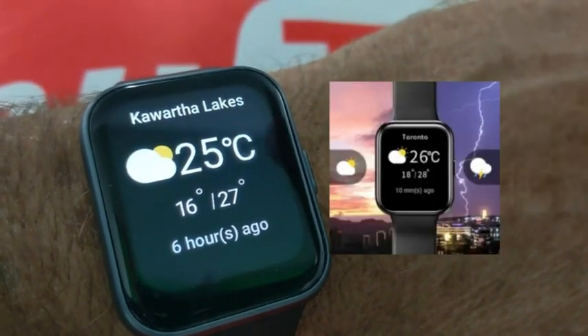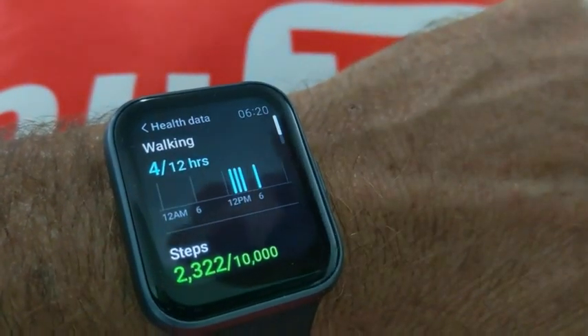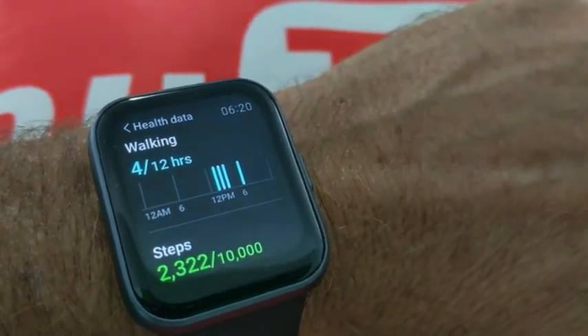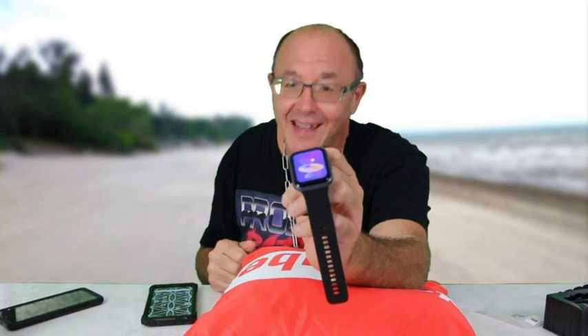There's weather on here as well, and there's your health data. The important thing in here — you have your steps. You can monitor your steps as you go. A lot of people are counting their steps these days. They have the 10,000 steps daily goal in there. Once you start looking and keeping an eye on your steps, you're going to be more aware of checking them with the smartwatch.